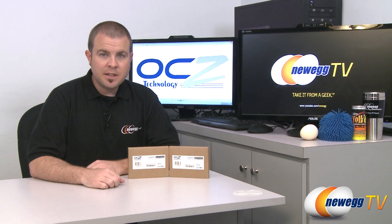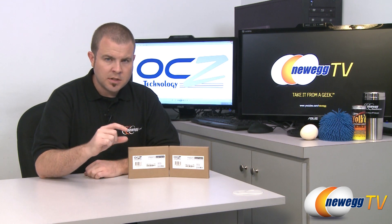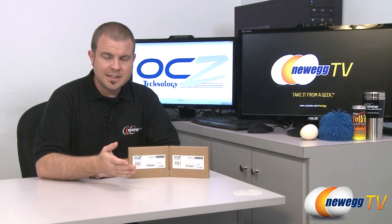Hi everyone, Paul here with Newegg TV, and when it comes to computers, I like when things get smaller. For instance, mini-ITX motherboards.